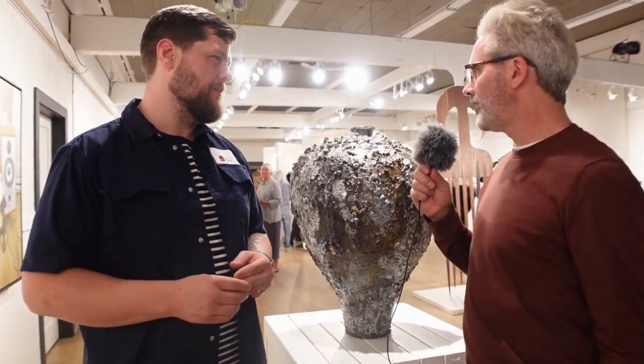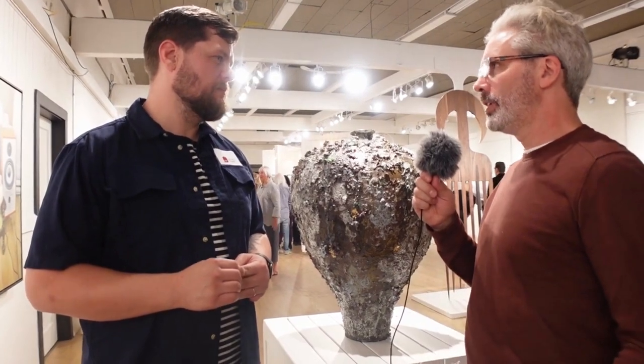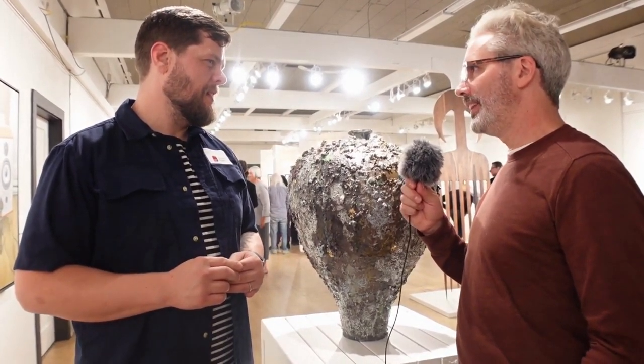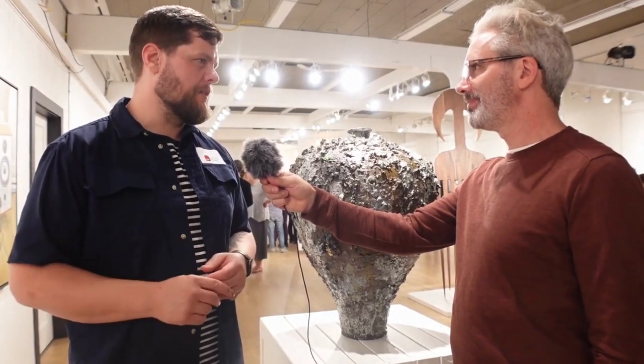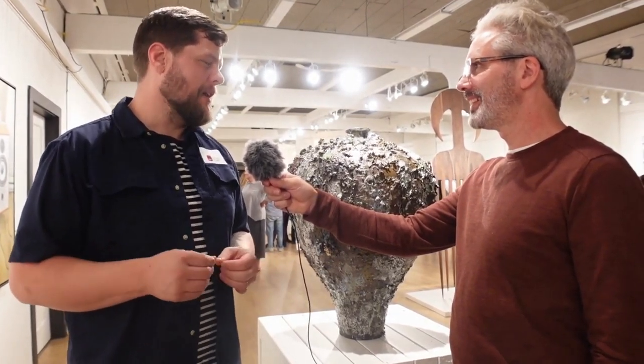So when you're approaching that, do you have any specific pattern in your mind or are you just throwing things at a pot? I take it you throw this and then you go on top of it. Yeah, I make the form first on the wheel, but it's a combination of traditional wheel throwing and then coil building. And then after it's finished, I just start building up the surface texture and it's more of an automatic drawing kind of a thing where you're not thinking about it so much. And I like to say that, but I really think about it a lot.